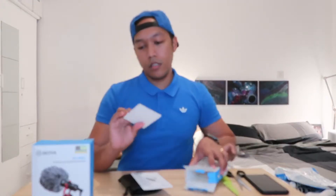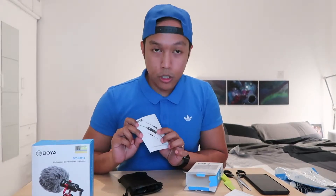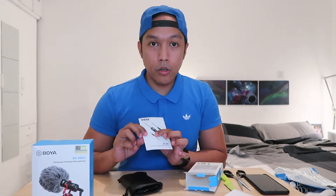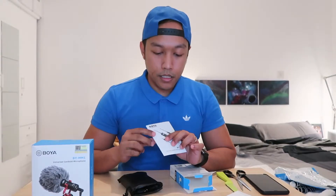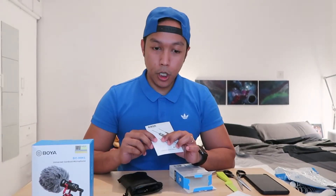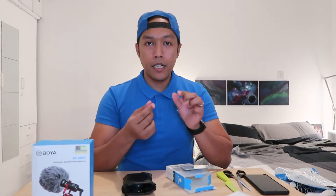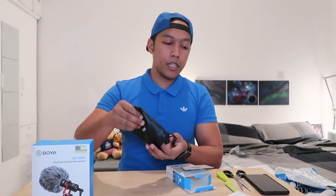Inside the box you'll find some accessories. I'm glad to use the 3.5mm version because the lightning version is more expensive — about 100 plus dirhams. This one is around 60 dirhams. I can use a lightning to 3.5mm adapter to convert it for use with my iPhone. Inside you have the pocket clip holder.